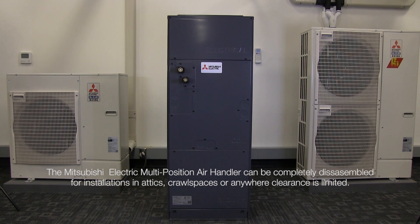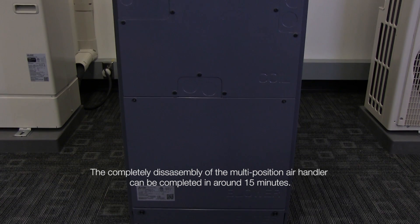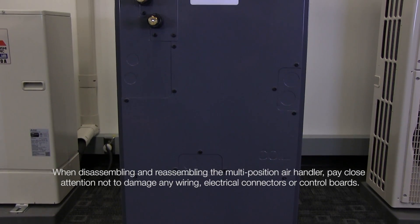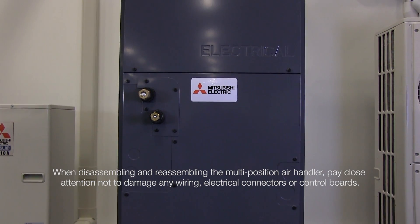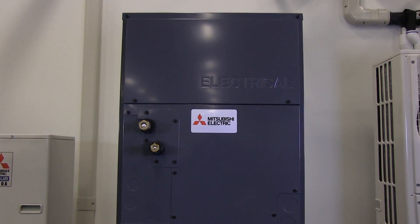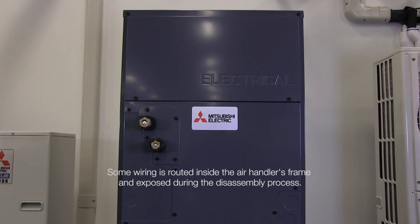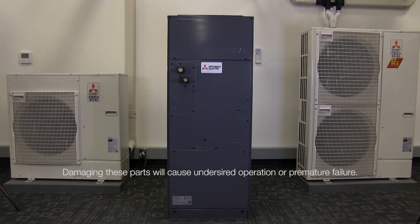The Mitsubishi Electric Multi-Position Air Handler can be completely disassembled for installations in attics, crawl spaces, or anywhere clearance is limited. The complete disassembly can be completed in around 15 minutes. When disassembling and reassembling the Multi-Position Air Handler, pay close attention not to damage any wiring, electrical connectors, or control boards. Some wiring is routed inside the Air Handler's frame and exposed during the disassembly process. Damaging these parts will cause undesired operation or premature failure.